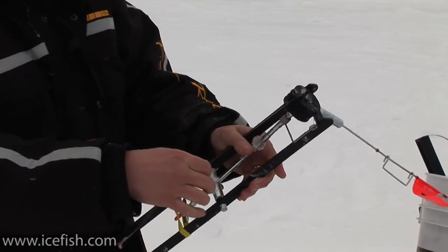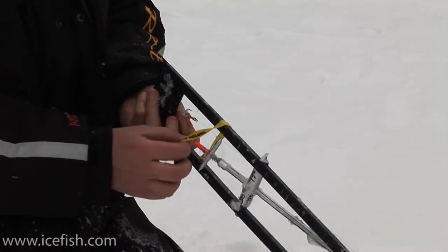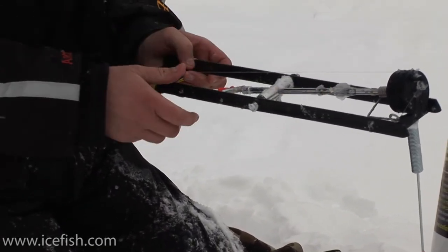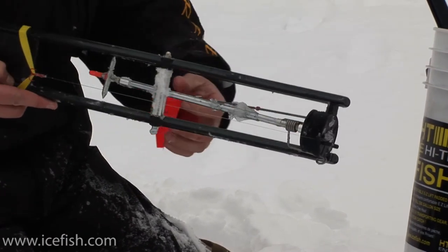Push this up and then I've got a rubber band here to put around the back side of the tip-up. I use that to pull it tight, and that pulls the leader tight here so I don't have to worry about the line tangling up when it's in the bucket.